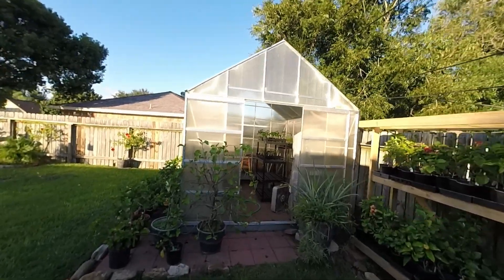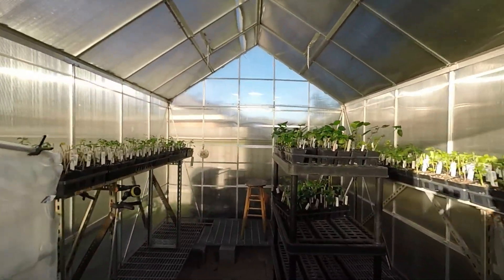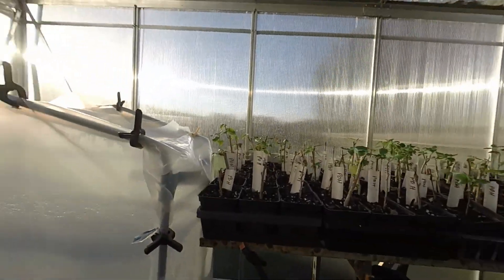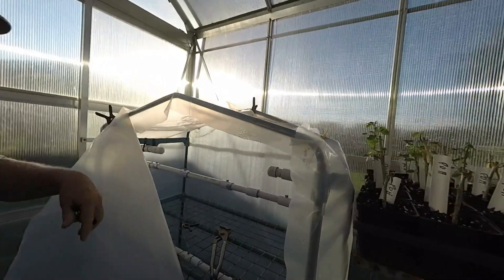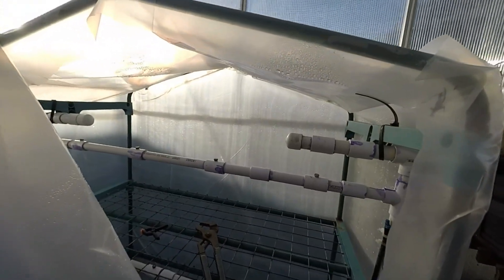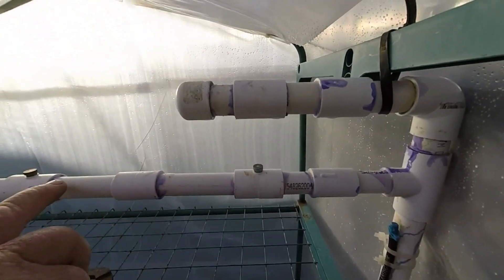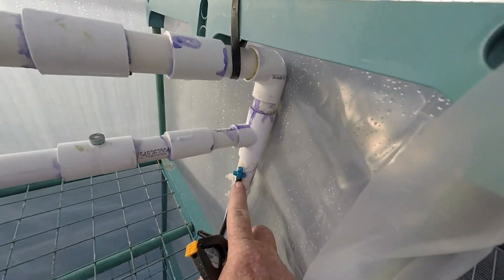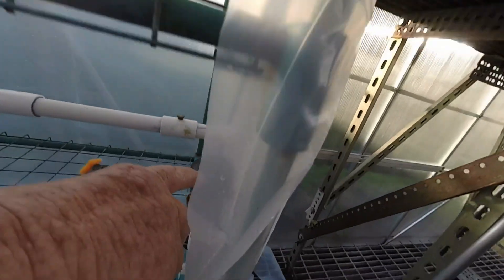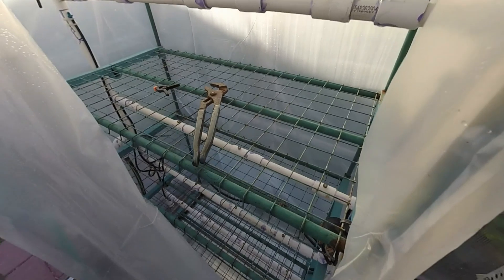Now we're coming toward the greenhouse and I'll show you how I use this system to get these cuttings to root. I call it the sprinkler greenhouse. I cleaned it out yesterday so I don't have any plants in it yet. As you'll see, it's got these misters — four on each level — and it's got these sprinkler heads here. They come off of two distributors down here at the distributor head.